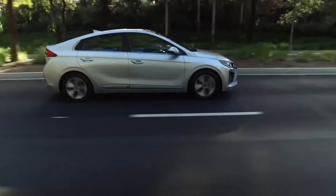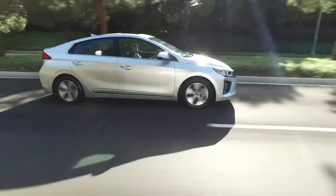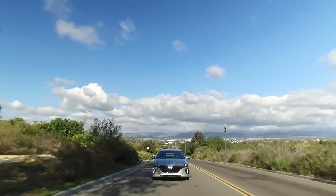An extension to this is to coast when possible. Unlike your old-fashioned ICE vehicle where it still burns fuel at idle, in an EV when you're coasting down a hill or on the flat, you can use no energy at all.